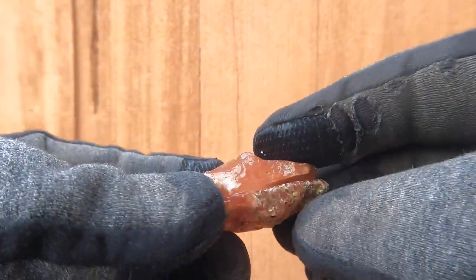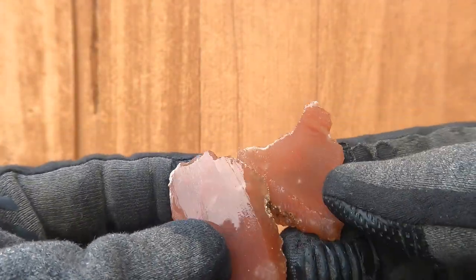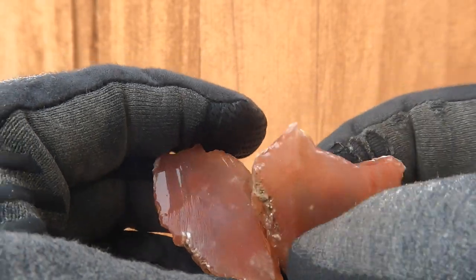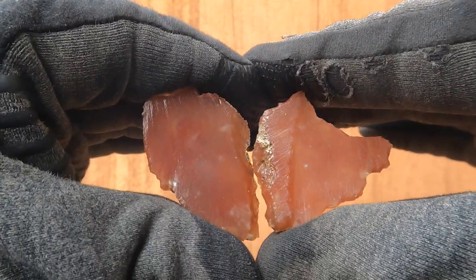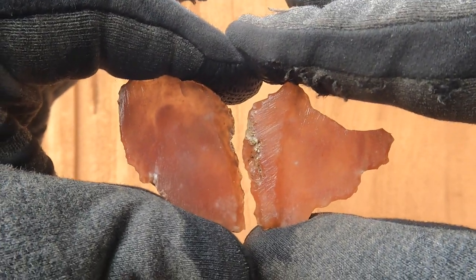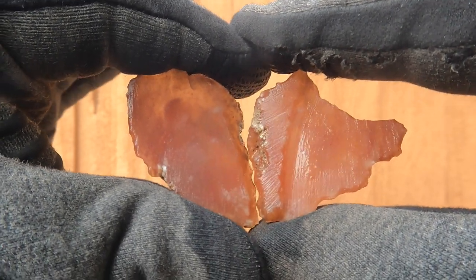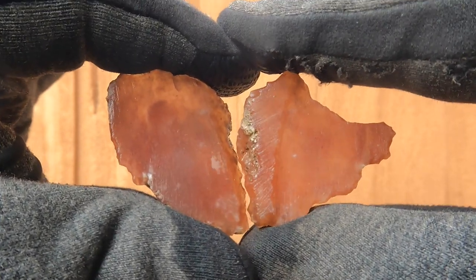Here's some pink agate that replaced wood — it comes from Nevada. On the inside, hey look, it's pink! You can see how it lets light through really nicely. It's just a nice pink, like a salmon color. Neat stuff.